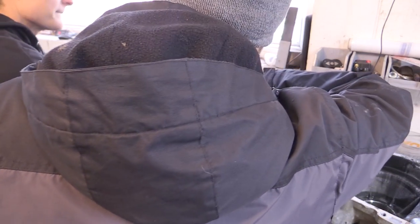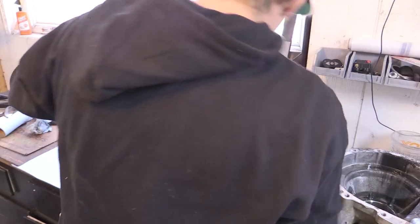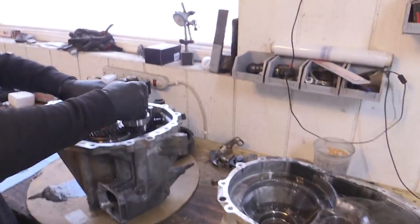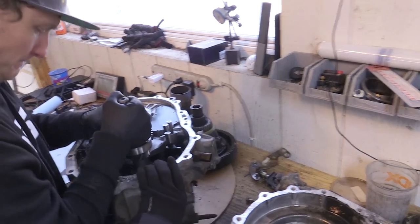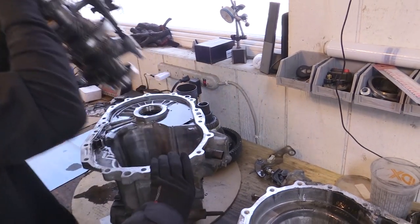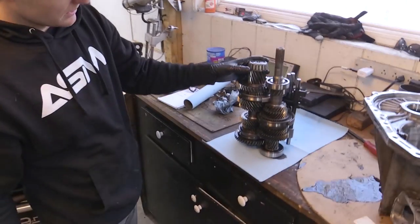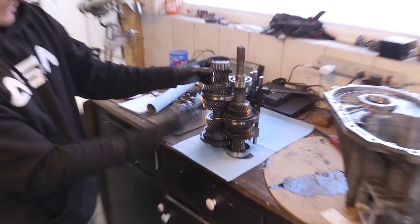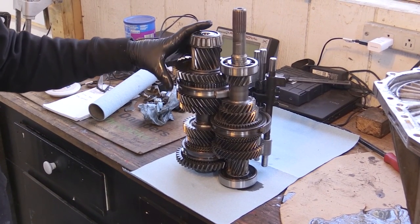Just kind of wiggle it a little bit to pull it out. There are your shafts — that's pretty much the guts of the trans right there. That's all your gears and all the shift forks.